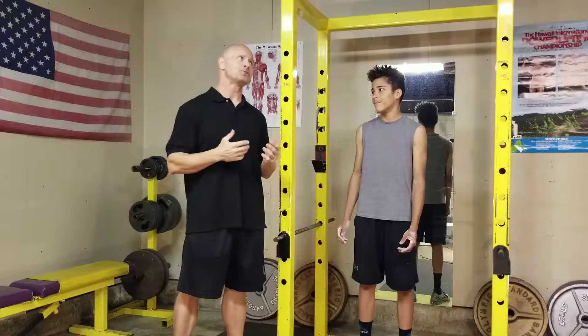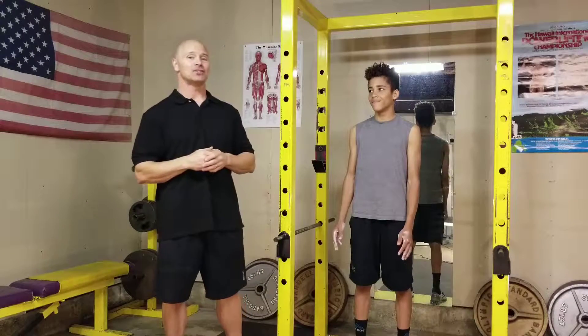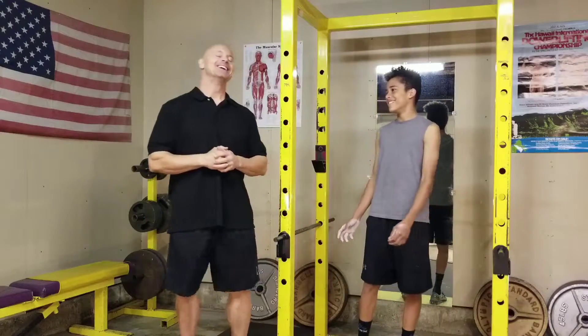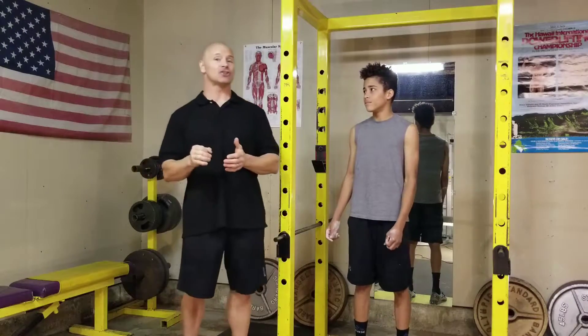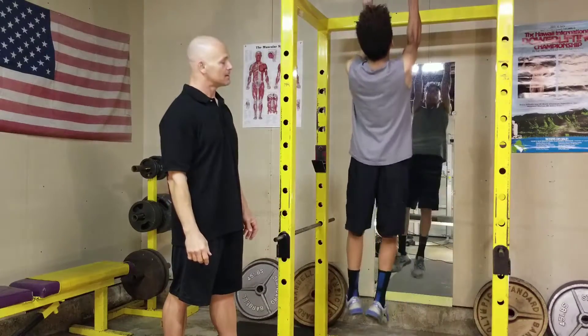When he jumps up on the bar, he's gonna keep those legs from swiveling and swinging all over the place. When I train a lot of teenagers we do get around to doing pull-ups — there's a coordination issue with most of them where you see the legs swinging all over the place. Gabriel has a little bit of an advantage; he's been doing these all his life, so I know his legs are not going to be swinging. Go ahead Gabriel, jump on up there and show them how it's done.